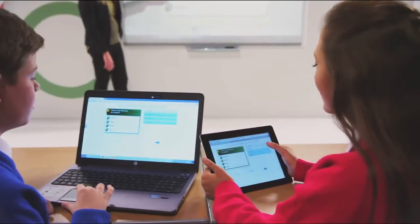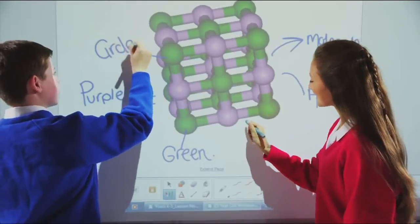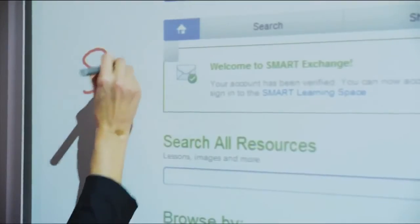Students and teachers can also write clear notes over applications, websites, and videos using Smart Ink. The system automatically smooths out the digital ink as you write to improve legibility and clarity.